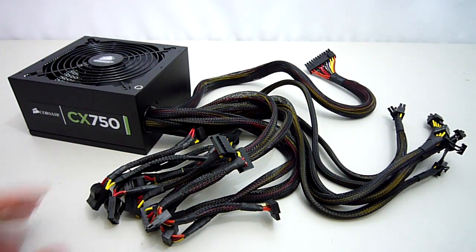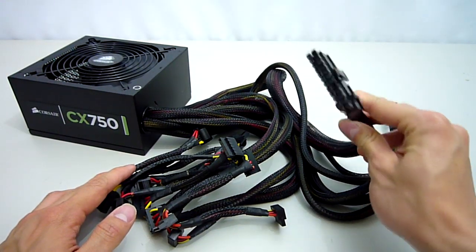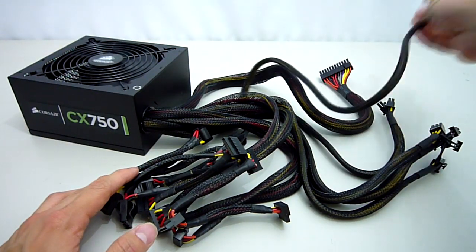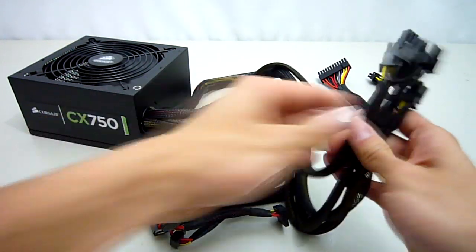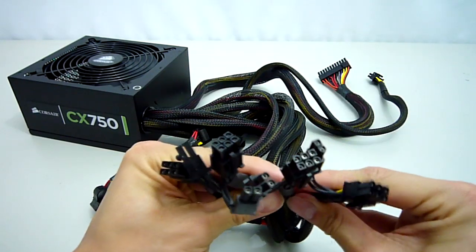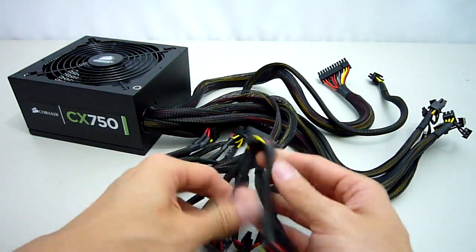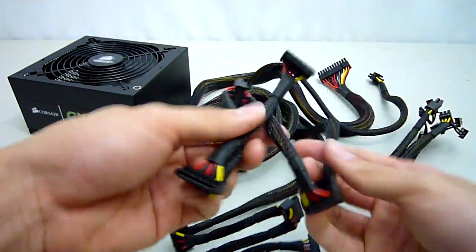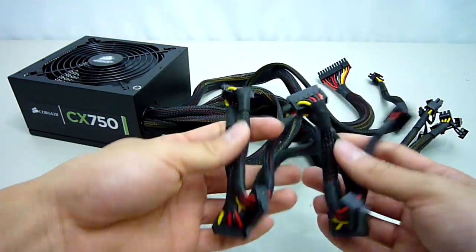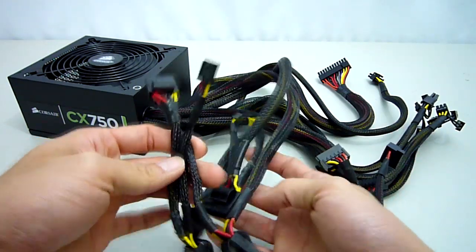Let's go through the connectors quickly. Firstly we get our 24-pin ATX power connector, our 8-pin EPS 12-volt connector, four 8-pin PCIe connectors, our 8 SATA connectors with 4 on each cable, and finally our 6 Molex and 2 floppy connectors.